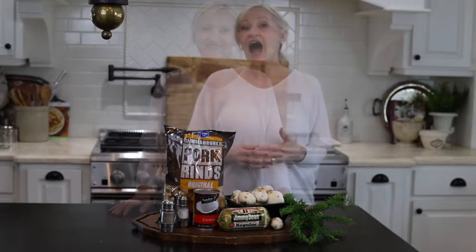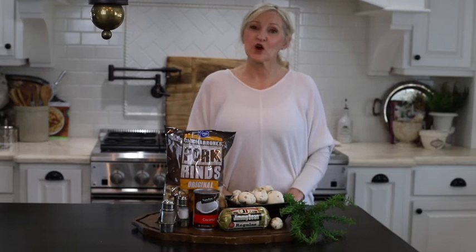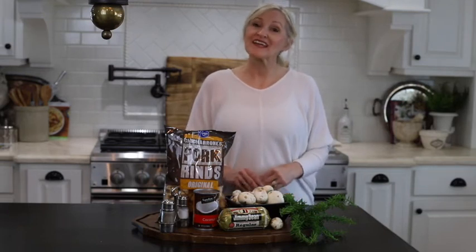Come on, I'll show you. I am going to make a gluten-free, dairy-free version of this recipe, but I'm also going to show you how you can make it if you are not gluten-free and dairy-free.